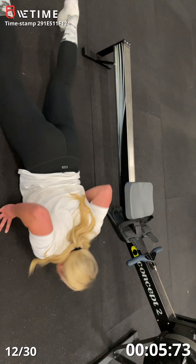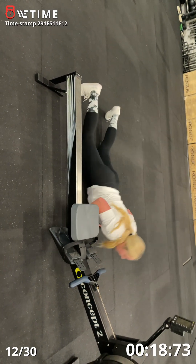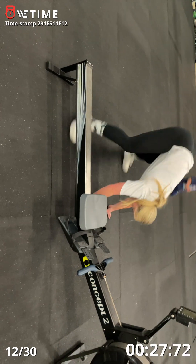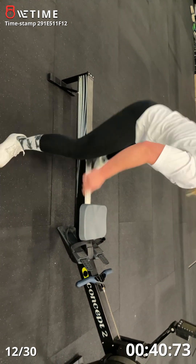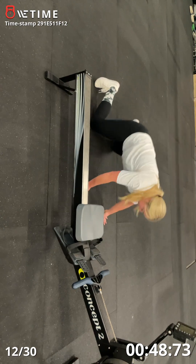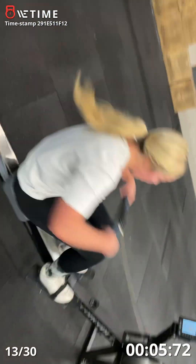One, two, three, four, five, six, seven, seven, eight — two more — nine. Come on, get this last one in. Hop on the rower, 15 calories. Go, go. 15 calories — everything you got, don't fall off here.